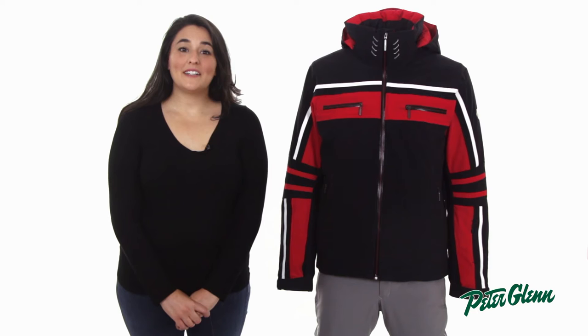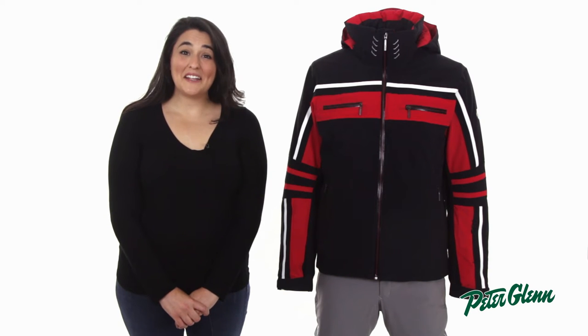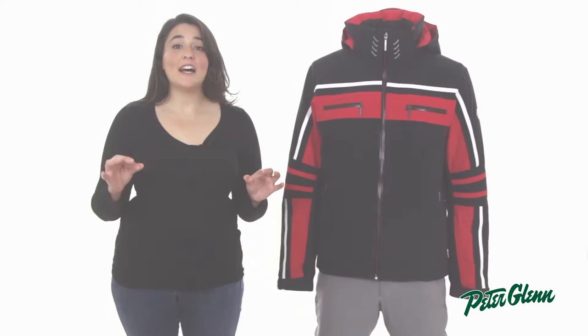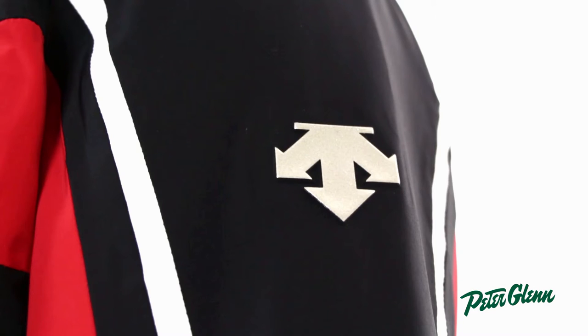Hi, this is Melissa at PeterGlenn.com and this is the Descente Swiss Jacket for Men. This is an exceptional jacket that Descente makes year after year and I know you're going to love it. This Swiss jacket is packed full of Descente's cutting edge technology.